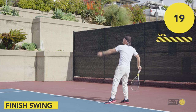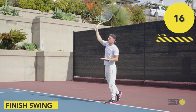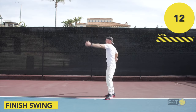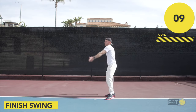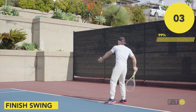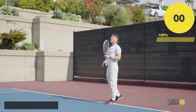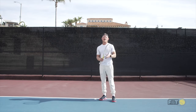Rock it back, toss, bring the racket up, come to the ball with your body, finish right on through. Do a few of those — right on through. Toss and finish right on through.